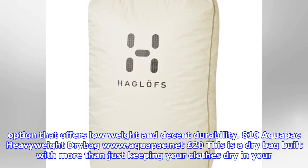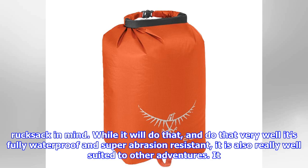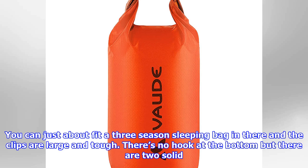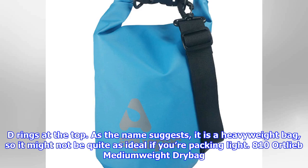Aquapack Heavyweight Dry Bag (£20): This is a dry bag built with more than just keeping your clothes dry in your rucksack in mind. While it will do that — and do that very well, being fully waterproof and super abrasion resistant — it is also really well suited to other adventures. It has a carry strap which is really useful for slinging over the shoulder, and we feel it would serve you very well on kayaking or stand-up paddleboarding trips. You can just about fit a three-season sleeping bag in there and the clips are large and tough. There's no hook at the bottom but there are two solid D-rings at the top. As the name suggests, it is a heavyweight bag, so it might not be quite as ideal if you're packing light.